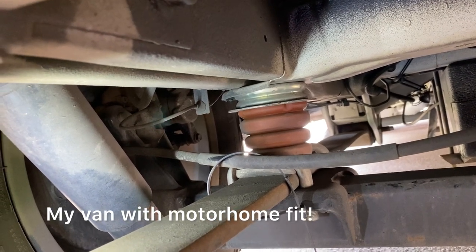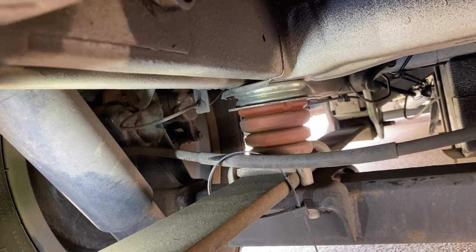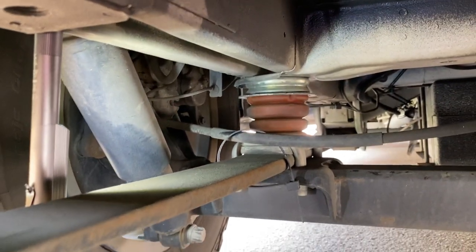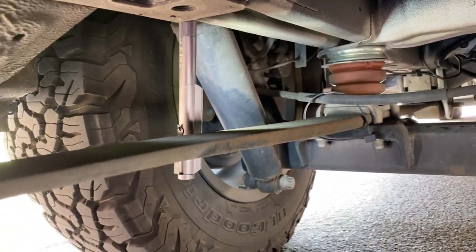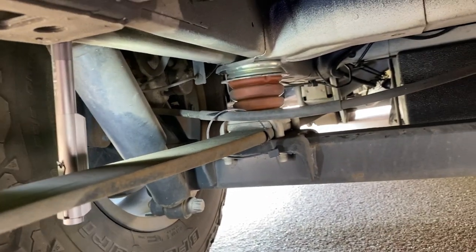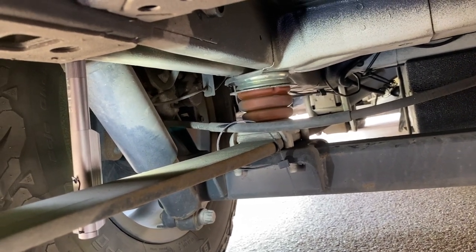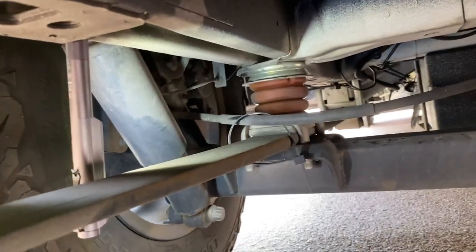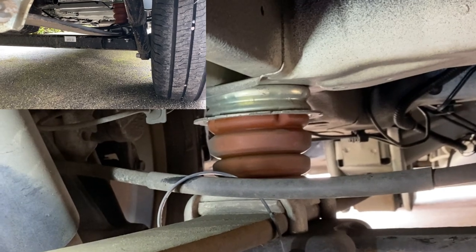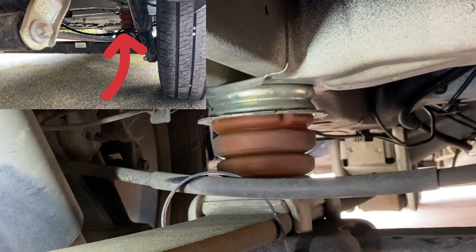That's with the vehicle as it is — unloaded — and as you can see, it's sat on the bump stop there. Hopefully it'll make a bit of a difference when I put the springs on. You'll also notice that the leaf spring, single leaf spring, is pretty straight really. I would have thought it should have a bit of a curve in it. It's got a slight curve, but I'll probably upgrade to double leaf springs at some point as well. You can see how that compares to the van I looked at in the showroom in Norwich, and you can see they're pretty much off their bump stops.